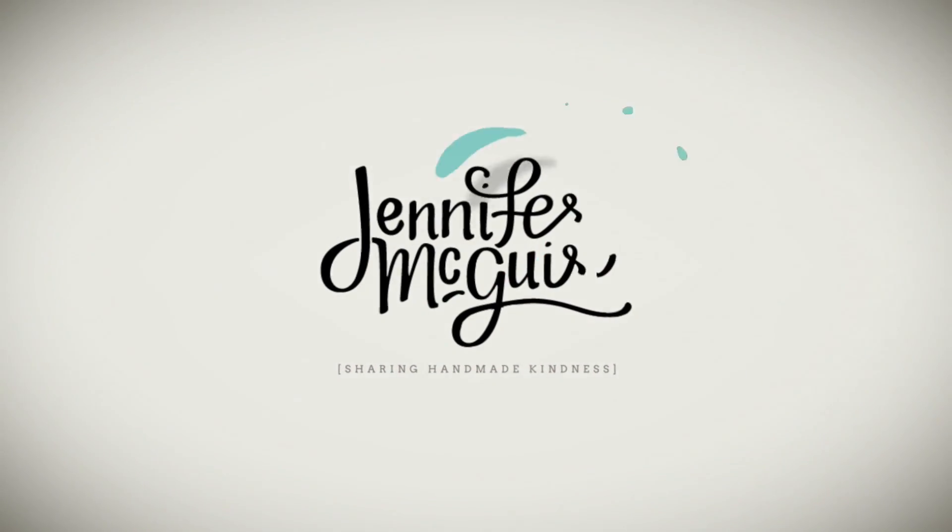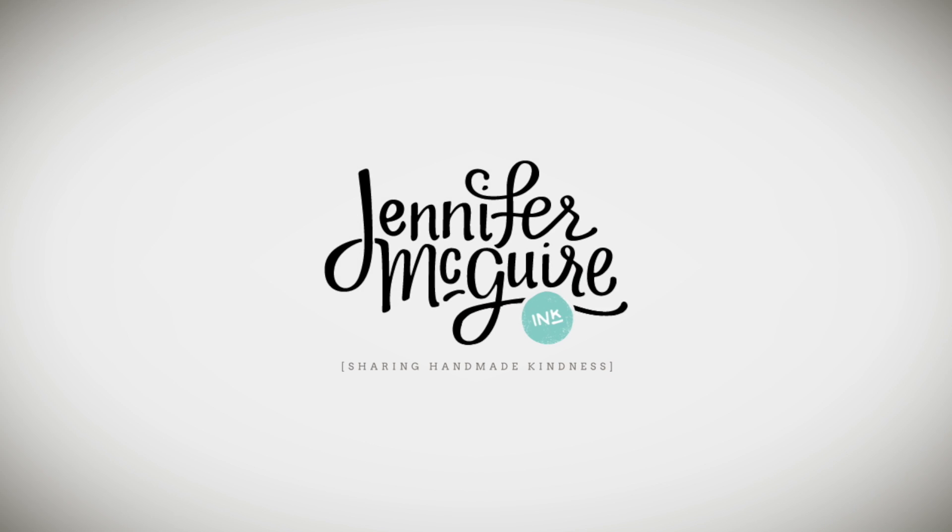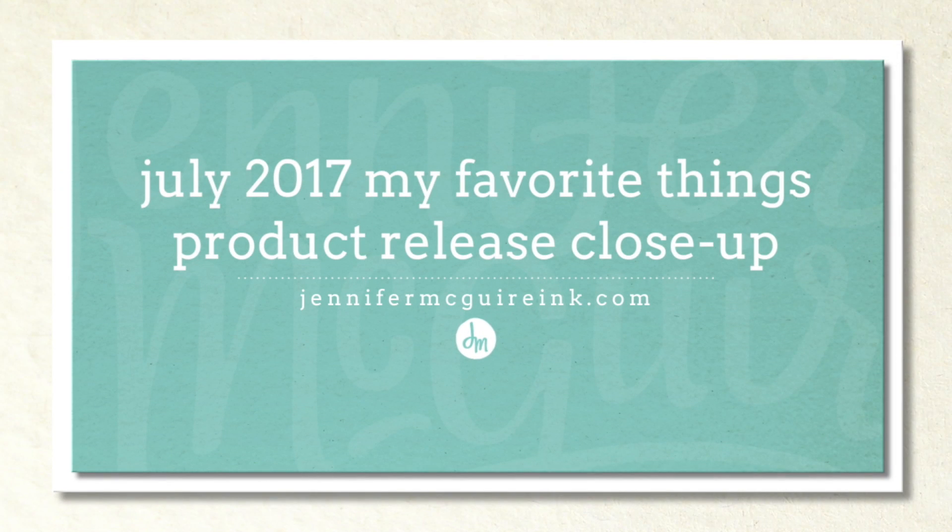Hi there and welcome, it's Jennifer McGuire. Today I have a product release close-up video featuring the July 2017 My Favorite Things release. I had a lot of people ask if I would do this video since this is a special release for My Favorite Things.